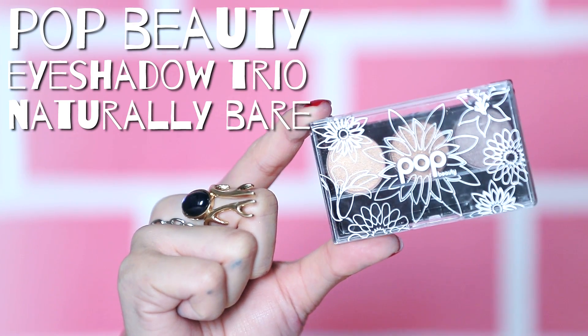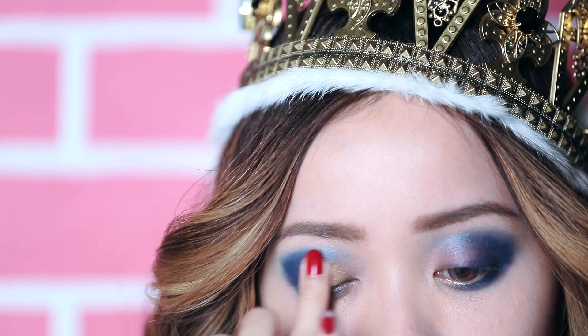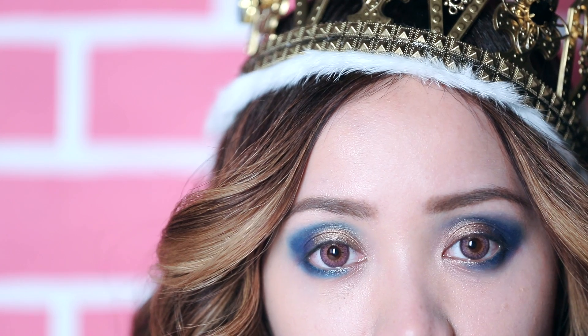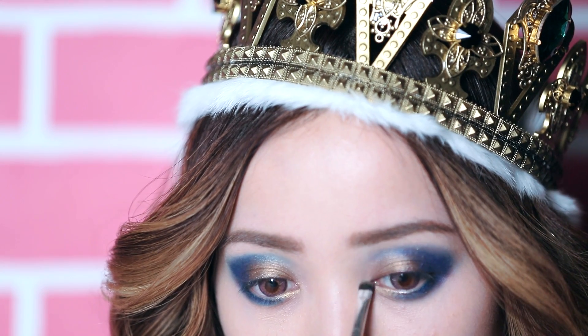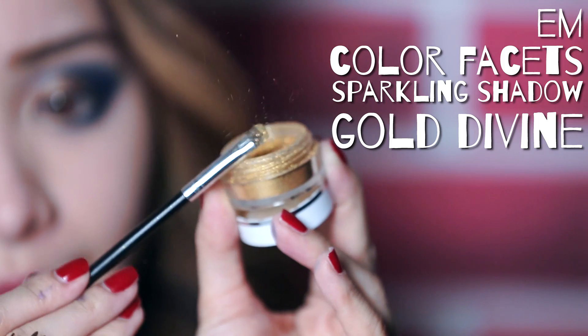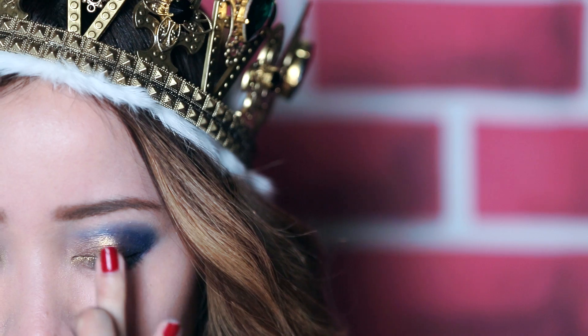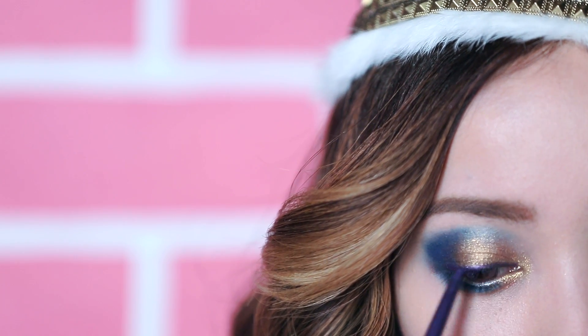I'm holding here the Pop Eyeshadow Trio using an antique metallic color. Remember when I asked you to leave an empty space on the center of your lids? That's because we're going to fill it in with this regal color. And using the highlighter color here, add this along the inner area of your eye to help open them up. Using a real gold eyeshadow — well, not real gold but you know what I mean — add this on top of the antique gold. The combination of purple and gold will give your eyes this royal touch.